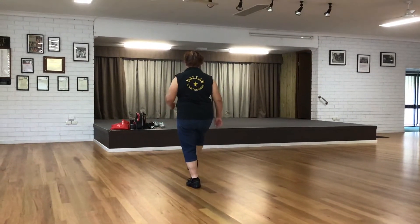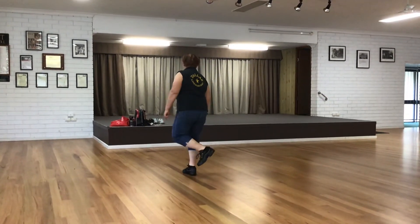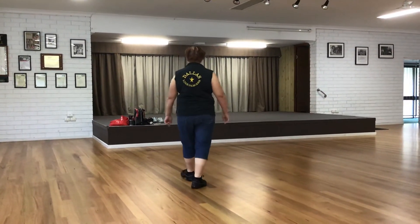Two taps, two kicks, ball change, one tap, two kicks, forward and hook, back, pinch, back, hook.